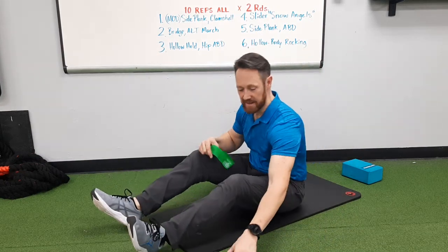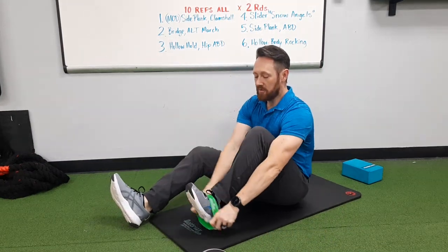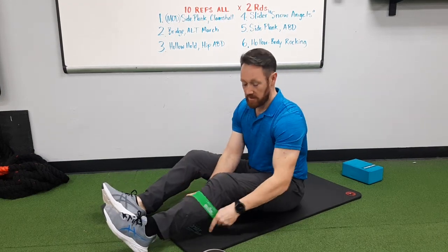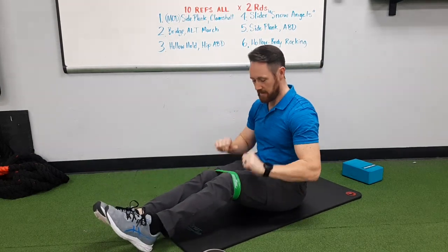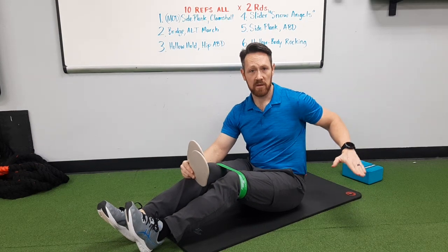You're going to start by taking a loop band and putting it around both knees. The loop band should go just above your kneecaps, so right about there. You're also going to need two sliders and a yoga block or a kind of a thick pillow.